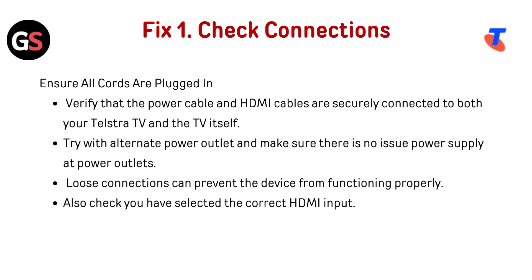Fix 1: Check connections. Ensure all cords are plugged in. Verify that the power cable and HDMI cables are securely connected to both your Telestra TV box and the TV itself. Try an alternate power outlet and make sure there are no issues with the power supply. Loose connections can prevent the device from functioning properly. Also check that you have selected the correct HDMI input.